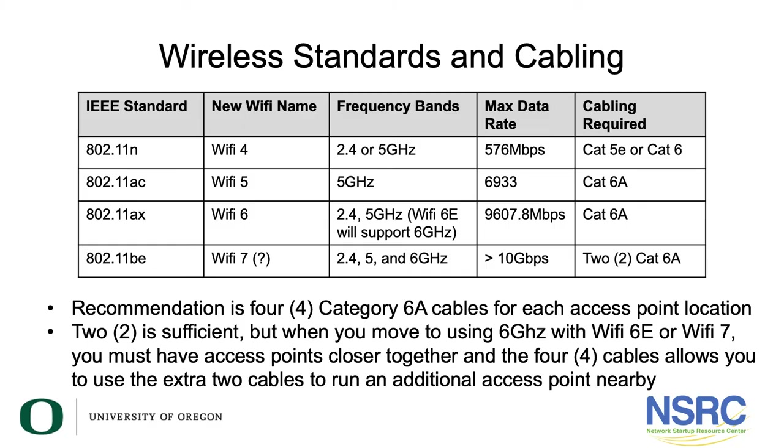Let's quickly look at wireless standards. 802.11n has been around a long time — it runs on 2.4 and 5 GHz, supports 576 megabits at full rate, and you can support those access points with Cat5e or Cat6 since you need one gigabit to the access point. The next generation, 802.11ac, can support almost 7 gigabits and will require Cat6a cabling.